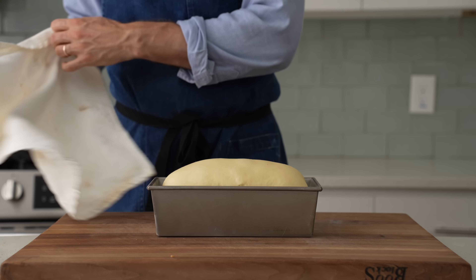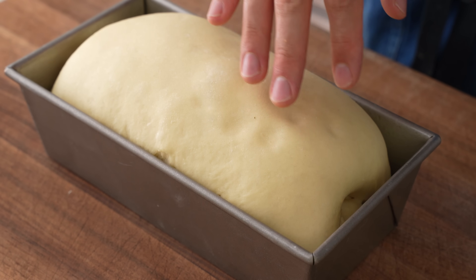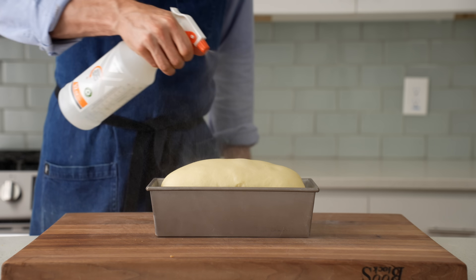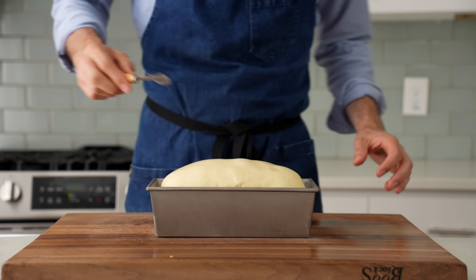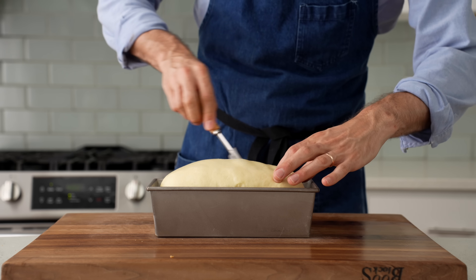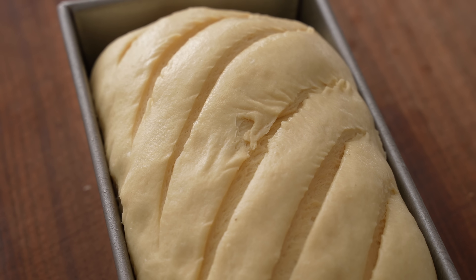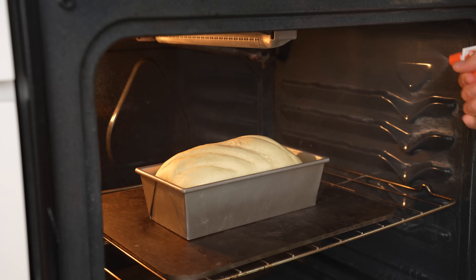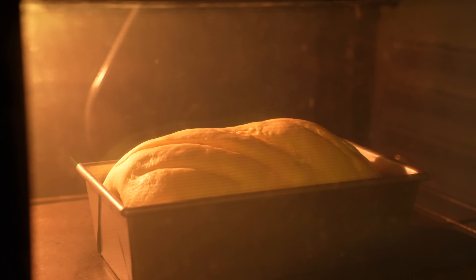Back to the bread. It's been rising on the counter for about 75 minutes, and when I poke it you can see that it just barely holds onto the indent but gently pushes back out. I'll spray the outside with a heavy dose of water, then grab my bread scoring lame and rip five to six scores on the top of the loaf on a diagonal. Now I'm going to load this into a 400°F oven and spray the box with a dozen or so squirts of water to create more steam, then close the door and bake for 30 minutes.